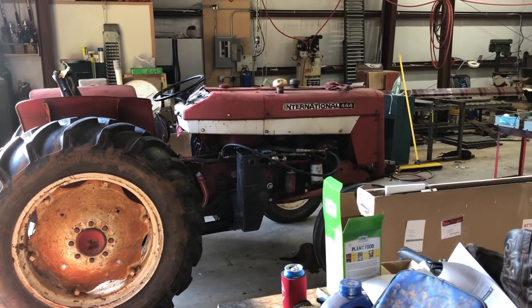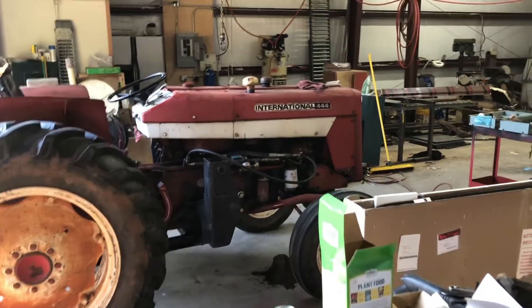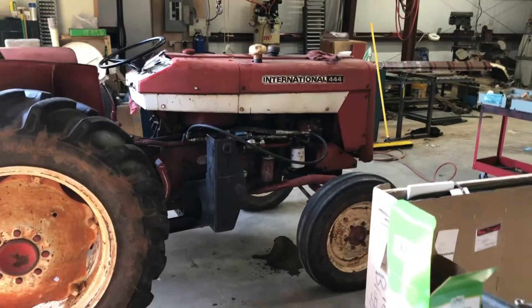Hey YouTube, this is Mike. I'm working on an International 444 diesel tractor. I've done some hydraulic testing and I am quite pleased with my findings.